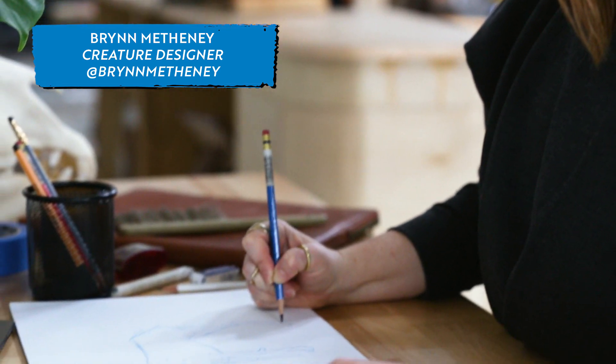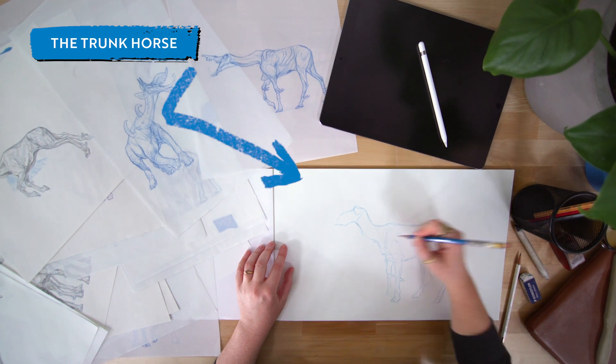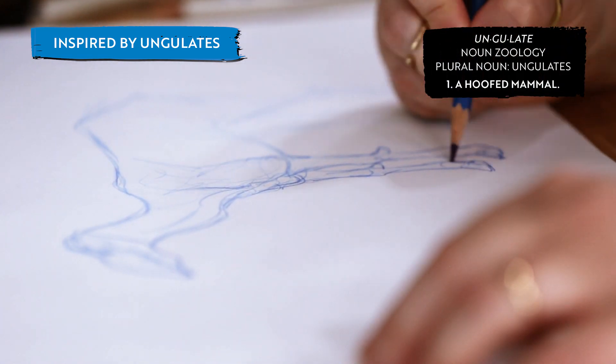Hi, my name is Brynn Matheny and I'm the creature designer behind Alien Zoo. I'll be sharing a bit about how I created the trunk horse. This alien's anatomy pulls from horses, of course, but it also pulls from tapirs, camels, and other ungulates.